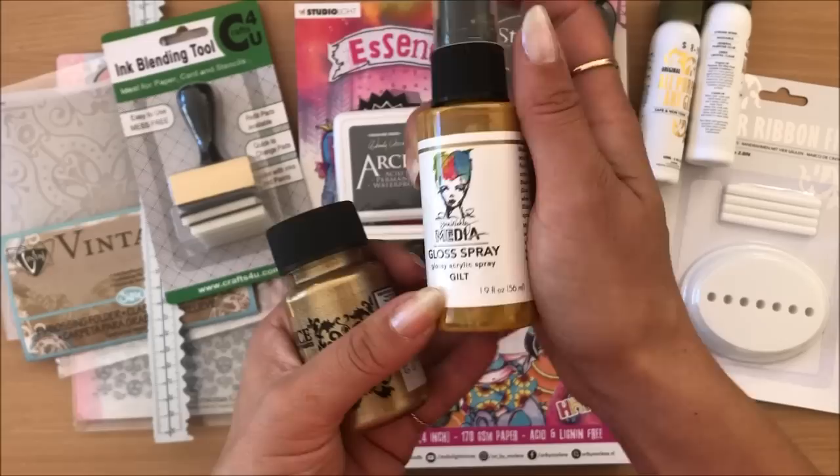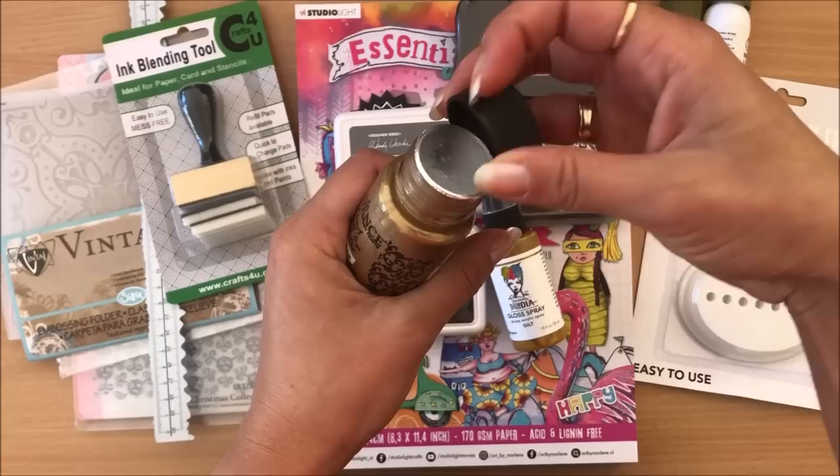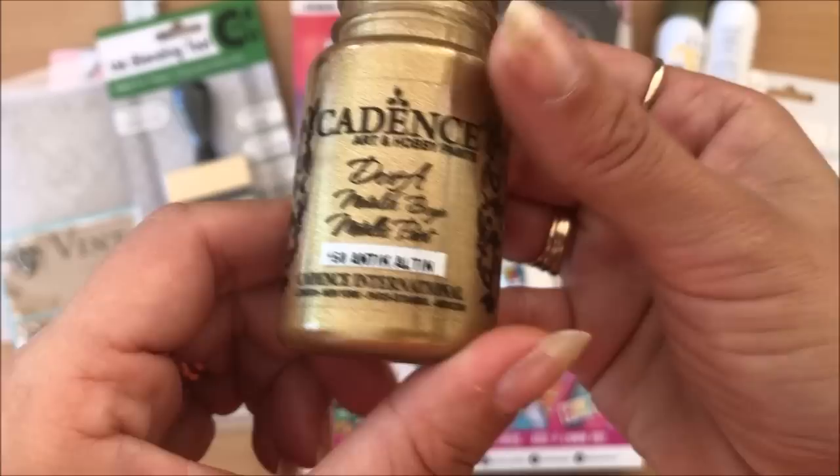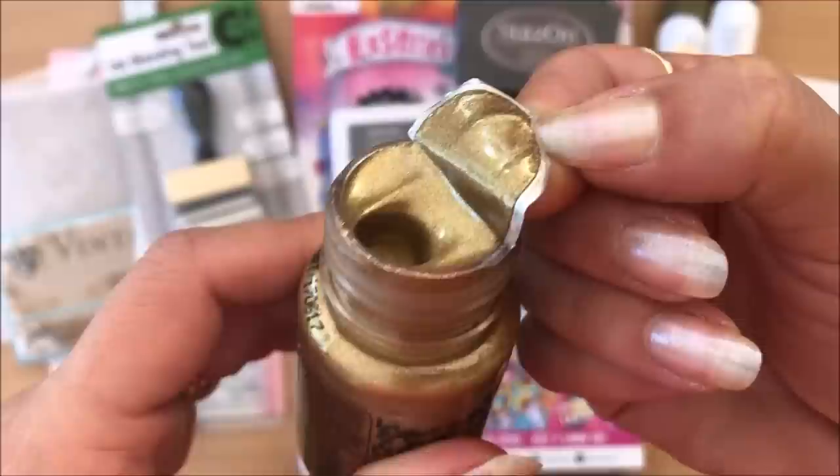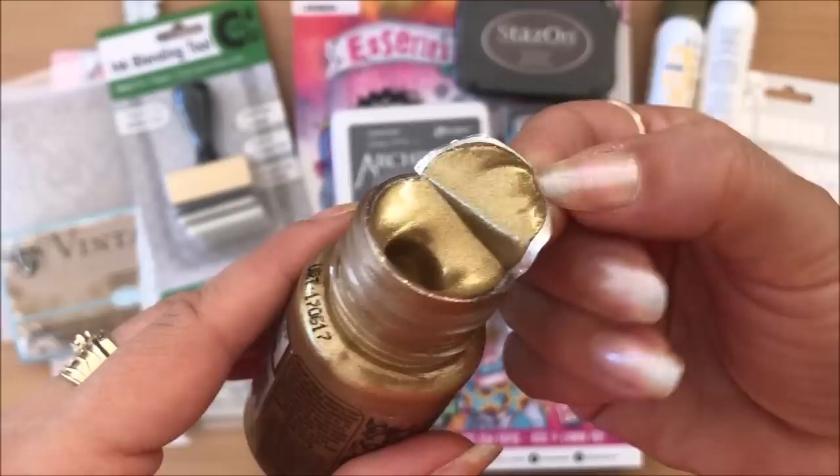This here is an absolutely beautiful gold paint that I simply could not put down — it looks absolutely divine. I'm not a hundred percent sure on the price, it could have been $8.95 or $9 or $7, one of the two.